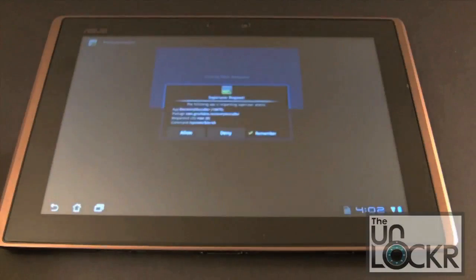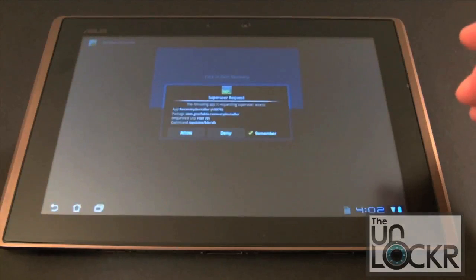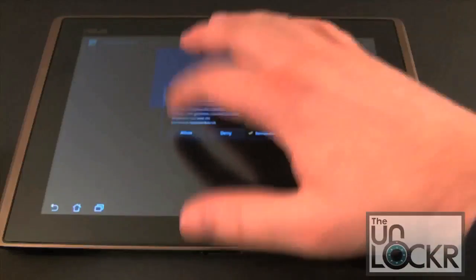Go ahead and click that button. It does ask for a SuperUser request — actually I kind of contradict myself there: you don't need to install SuperUser separately. It looks like the one-click root automatically installs the SuperUser app for you, which is nice. Go ahead and click Allow.